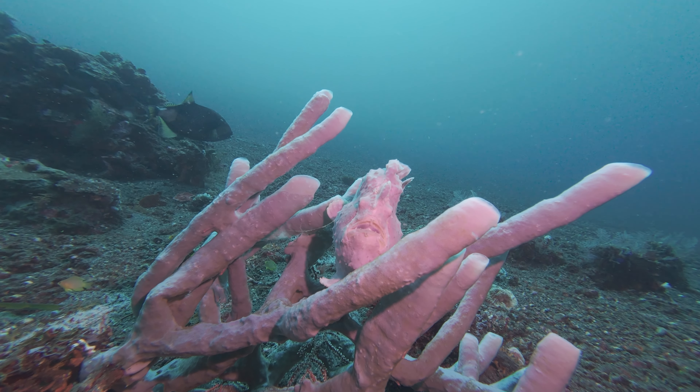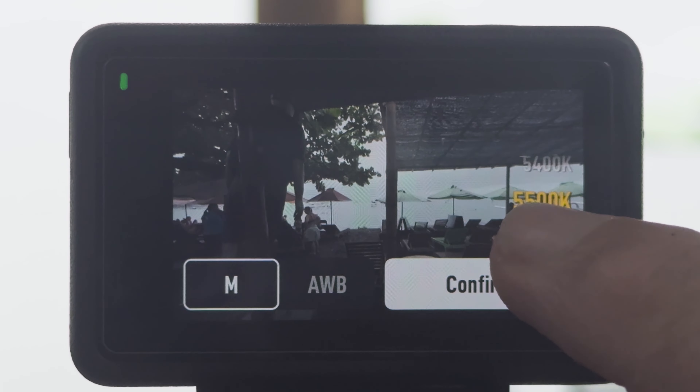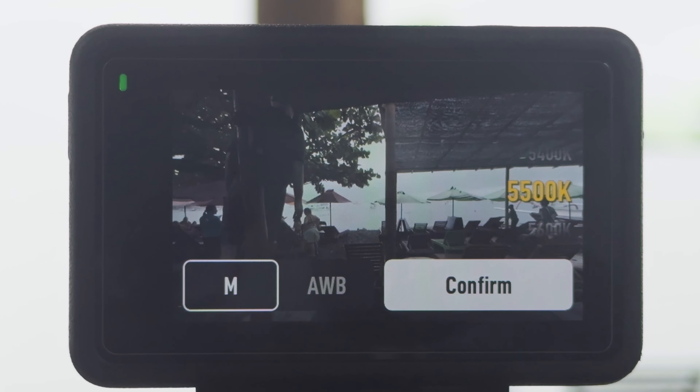For white balance I try automatic, but the problem is that especially if you bring a light, the colors can become very red, and if there's a change in depth your image will shift during your shot. So I recommend setting it to around 5500 Kelvin, or adjust according to your light. For color I go on D-Log M, which is the best for color grading. I'll do a video on how to color grade DJI images with DaVinci Resolve — it's not much hassle.